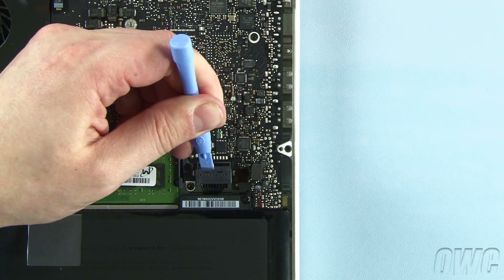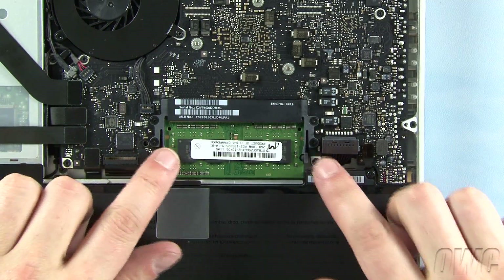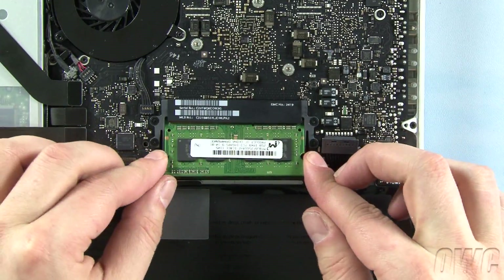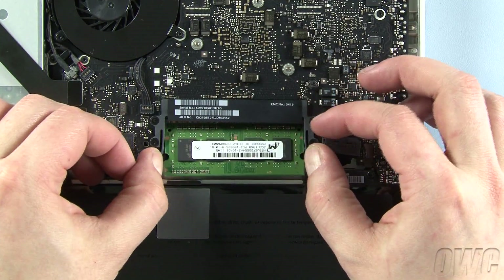Once it's disconnected, we can safely remove the memory. To remove the memory, simply push out the two plastic retaining bars until the module pops up. You can then pull the module straight out of the slot. Repeat the process for the lower module.